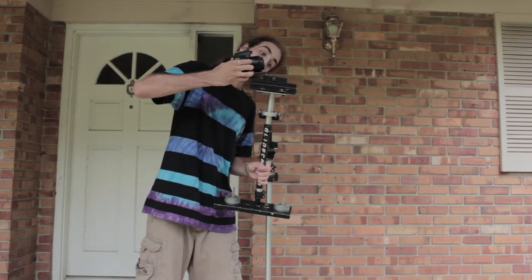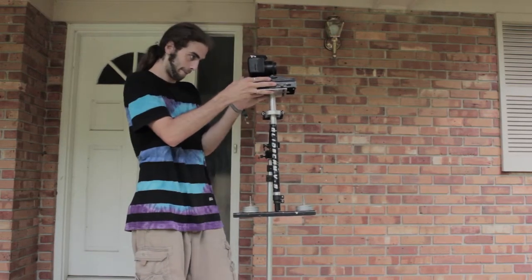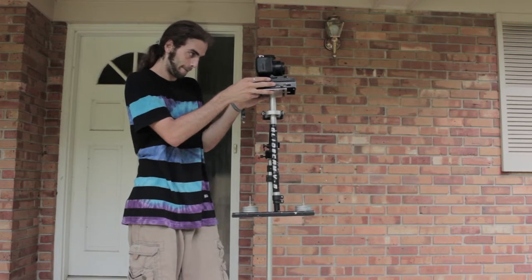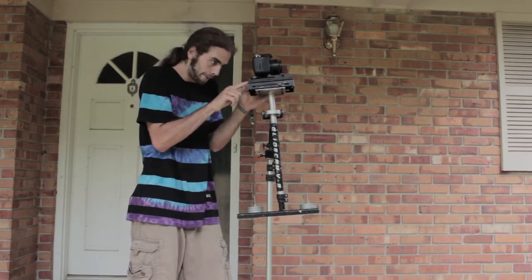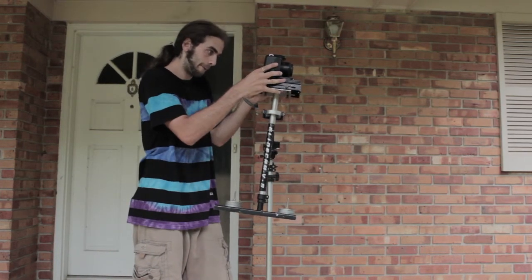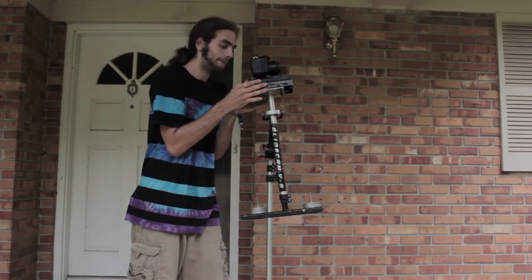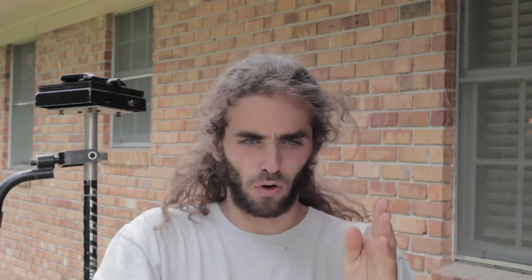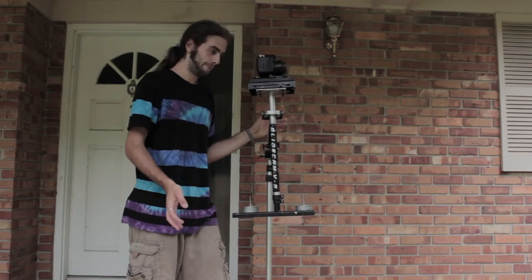When mounting your camera, you're going to do a first layer of balancing. If the camera is too far back on the sled, the Glidecam will lean backwards. If the camera is too far forward on the sled, the Glidecam will lean forward. Leave the easy release plate tightening screw loose so that you can slide the camera forward and back until you get it to a point where the Glidecam pole is nearly vertical. This will get you a first set of balancing out of the way.